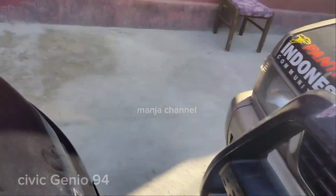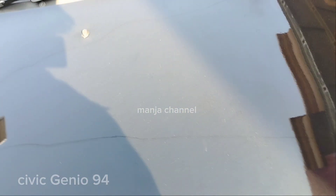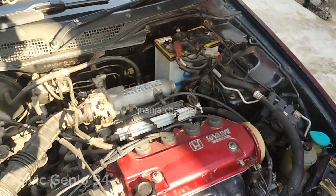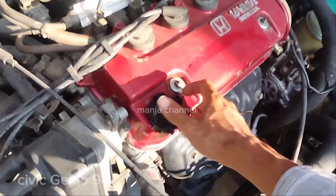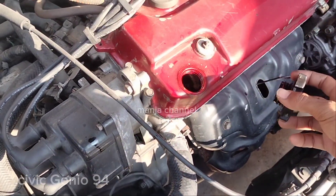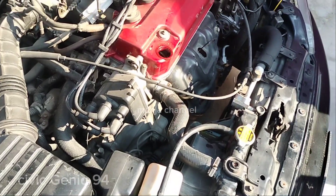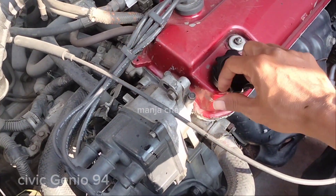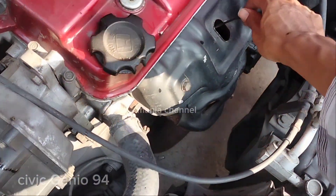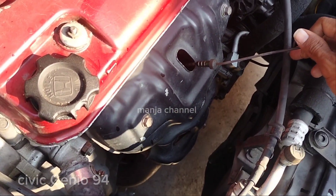Pakai ban ring 16, sudah diganti, tubeless. Sekarang kita cek agak cepat karena hari sudah panas. Ini 1600cc. Kalau mau ngecek, oli dibuka dulu tutup oli — lihat berasap atau tidak. Ada sedikit muncret, itu tidak apa-apa.